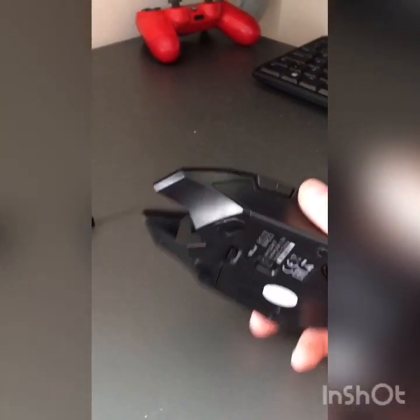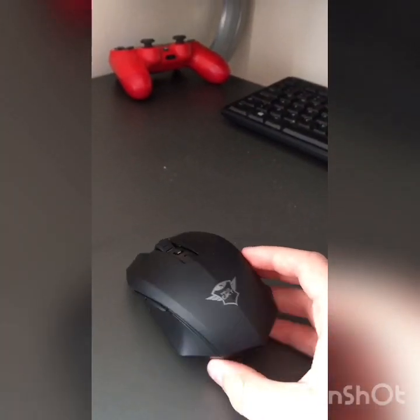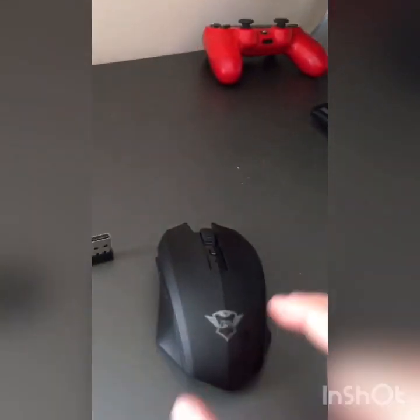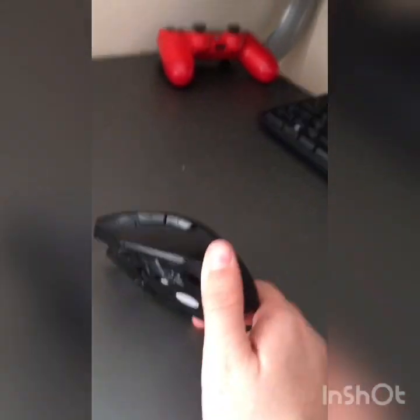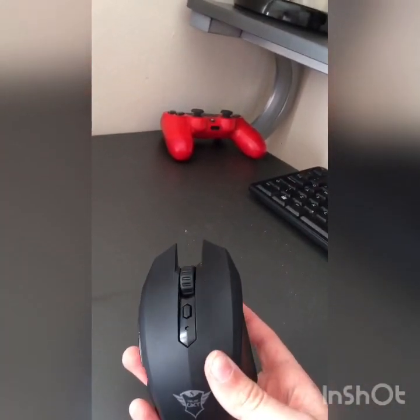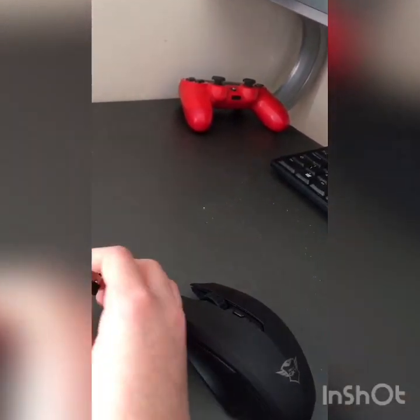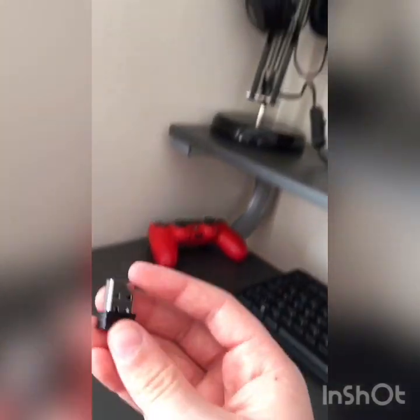What's going on guys, back on a video. Today I'm going to be showing you guys how to connect your mouse or gaming mouse to your PS4. This can be a PS4, PS4 Pro, or PS4 Slim — any PS4. What you're going to need is a mouse with a USB.